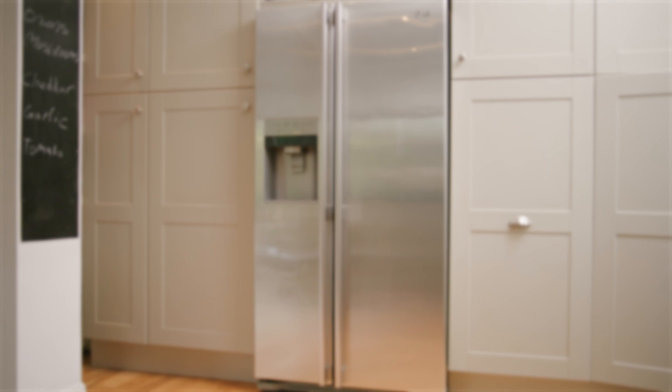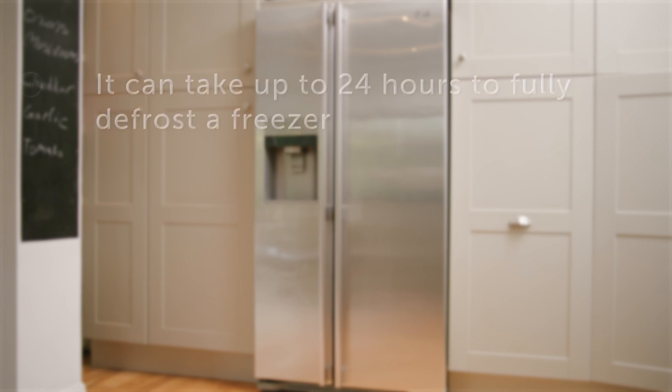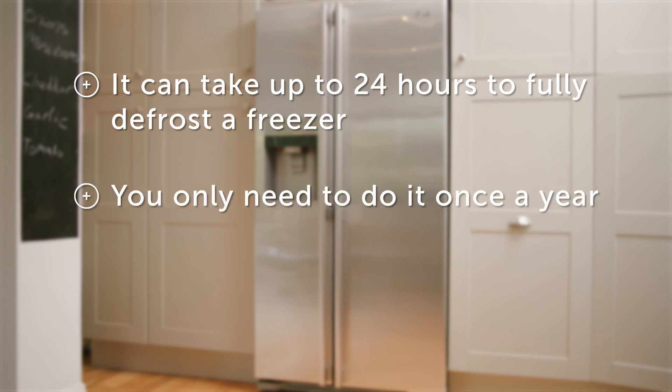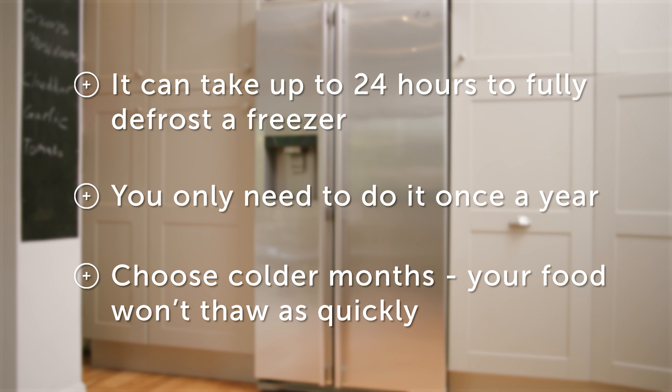And that's that. Here are a few other tips that could come in handy. It can take anywhere between 2 and 24 hours to fully defrost your freezer, but you only need to do it once a year. Try to choose colder months so that you can leave your food outside where it won't thaw as quickly. Just make sure it's well protected.